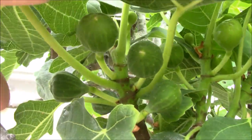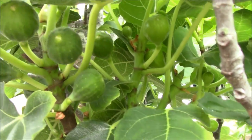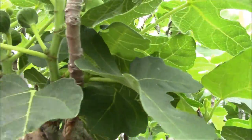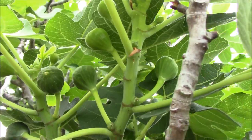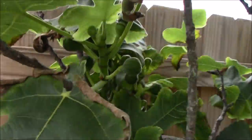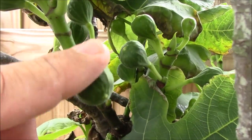Look at this — for every single sprout that's coming out, you're getting five or six figs. See here. I'm looking at these — they're probably about two to three weeks away before the first figs start to come in, and then they'll give figs for about a month.